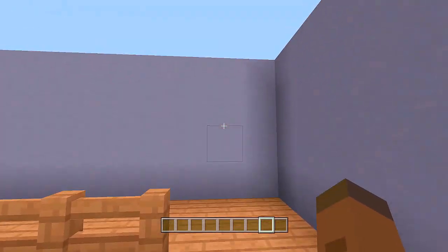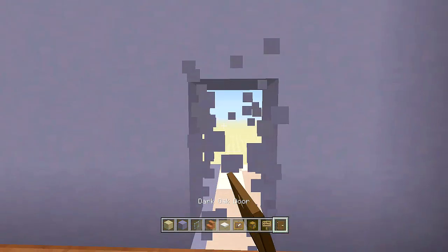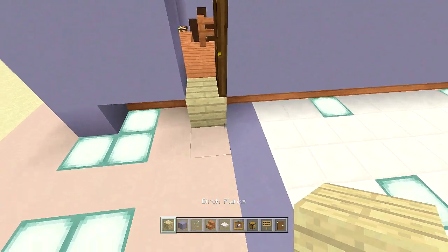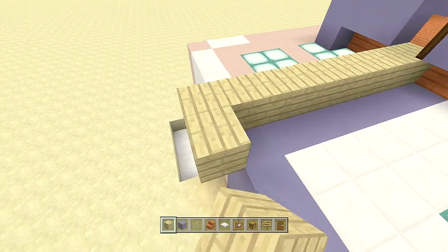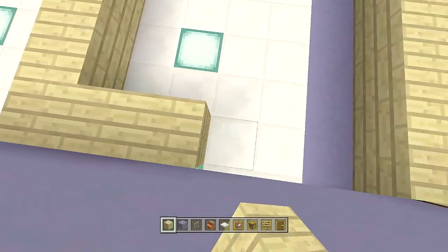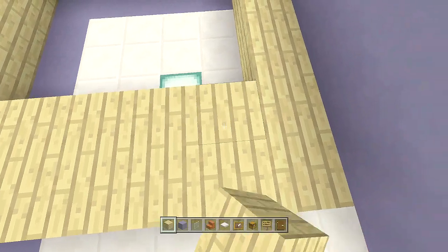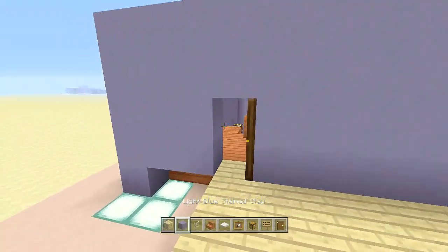Let's work on the baby's room first. Come in three blocks from here, break out these two blocks, and use birch planks — place a birch plank and then your door. Come inside and make a seven by seven spacing of birch planks starting from here, then fill in the entire area with birch planks until we reach the end.